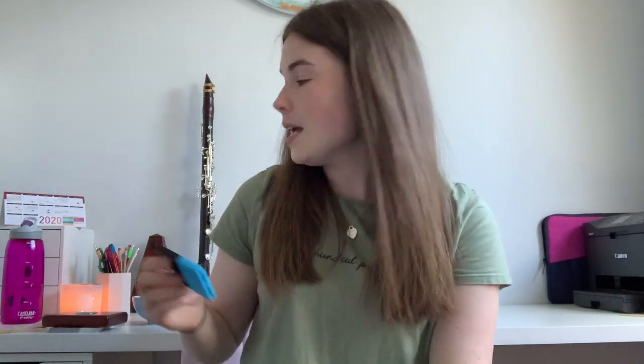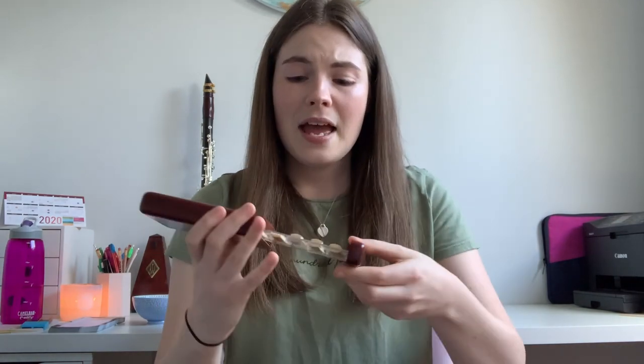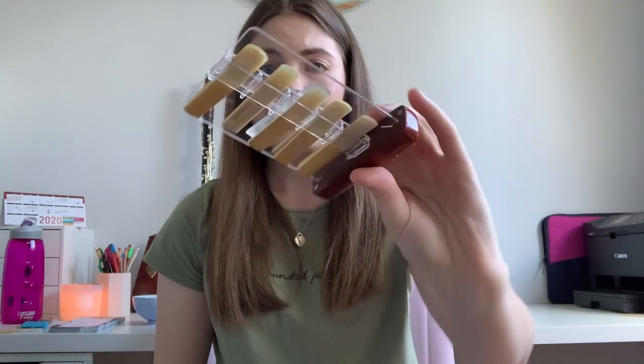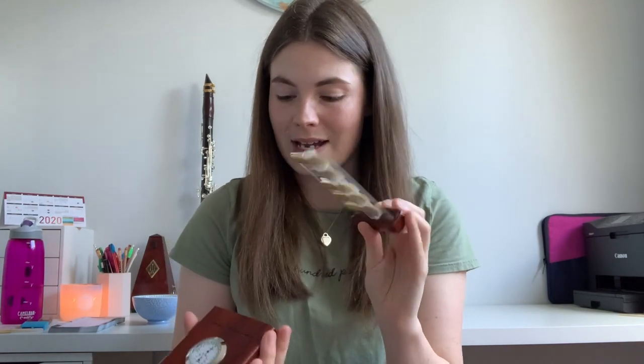An even better option, though a little more pricey, is to get a high-quality reed case. Mine was sent to me from Paia's Music — it's very fancy with a hygrometer and thermometer, and my Instagram name engraved on it. It keeps my reeds stored against a flat piece of glass so they won't warp, stores 10 reeds, and has space for a humidity pack no matter what temperature or humidity you're in.